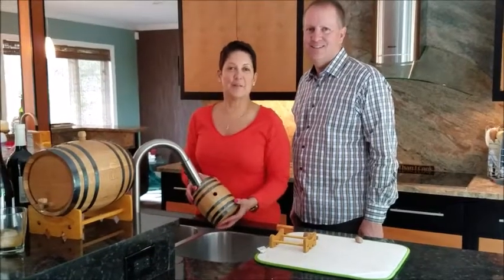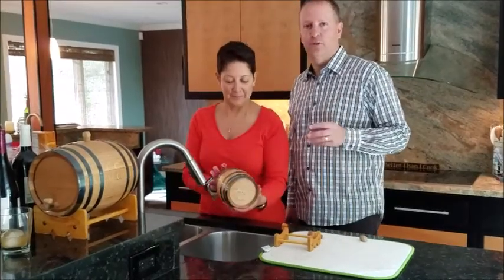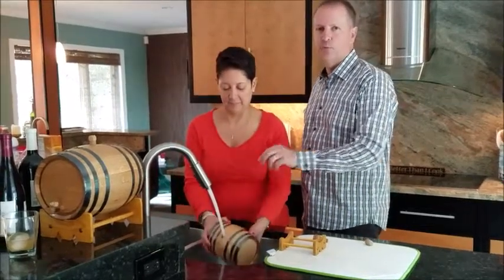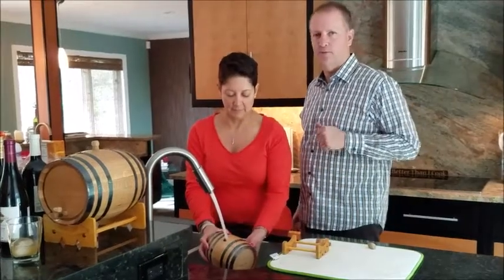Hey friends, Mark and Roberta Johnson from North American Barrel here, and we're going to show you how to cure a barrel. The first thing to remind you is as soon as you get your barrel, take it out and start the curing process. This is a natural American oak product. We want to maintain as much moisture in the wood as we can — that will help make the curing process quicker and more effective.